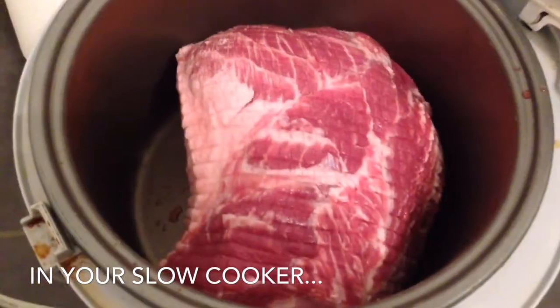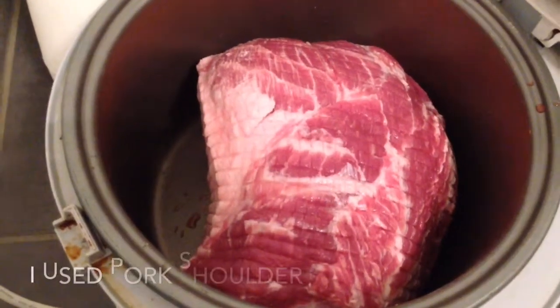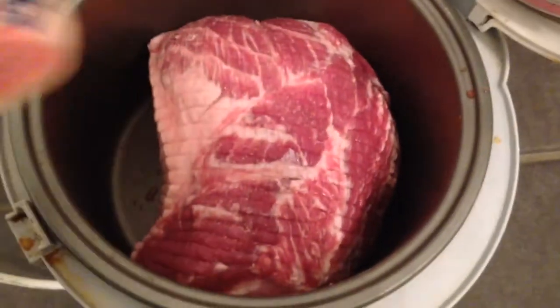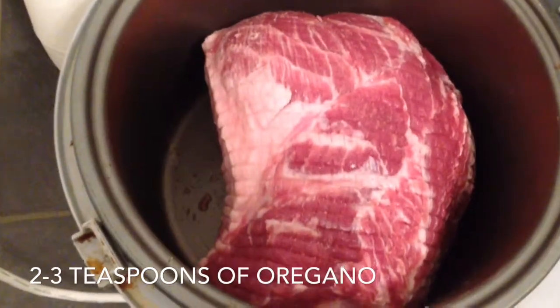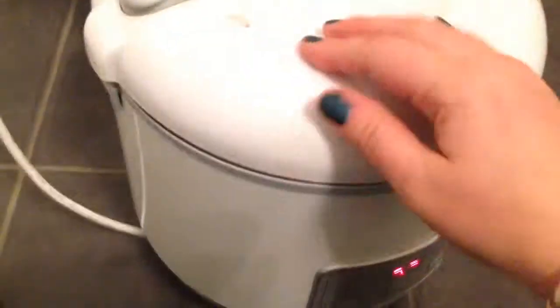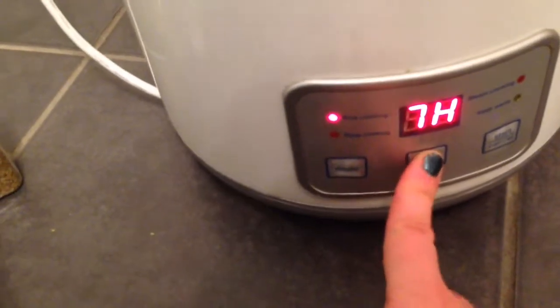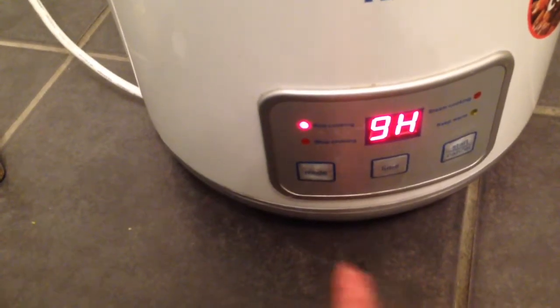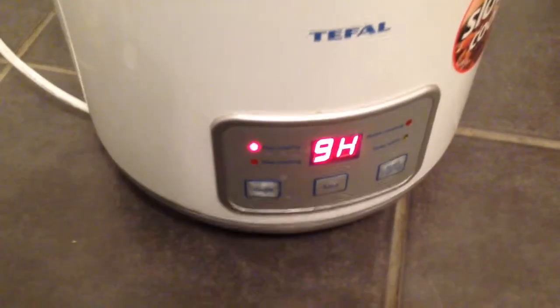I start off with the pork shoulder — this is 2.3 kilos of pork — and I've just placed it in the slow cooker. Then I'm going to add some salt, just a little bit, and then quite a lot of oregano, and then a vegetable stock cube on top. I'm going to close it up and put it on the slow cooker on the longest setting. I'll leave it overnight — about 18 hours total — resetting it when it gets to zero and doing another nine hours, so it'll be ready the next day.